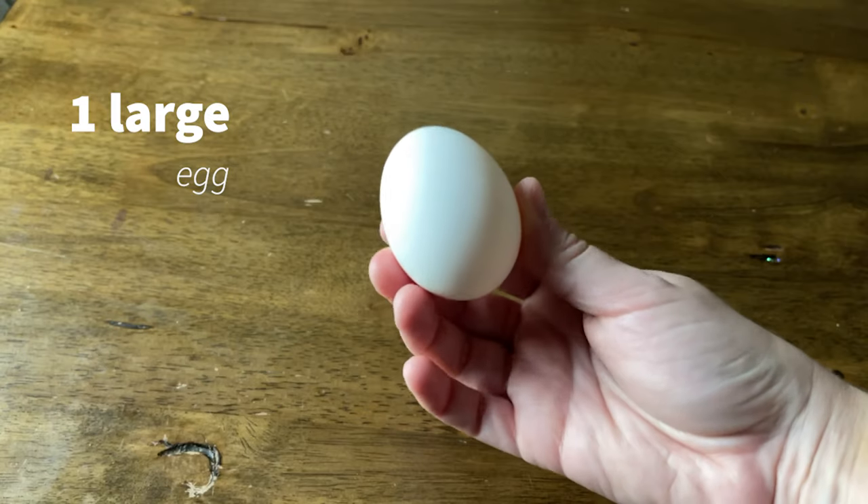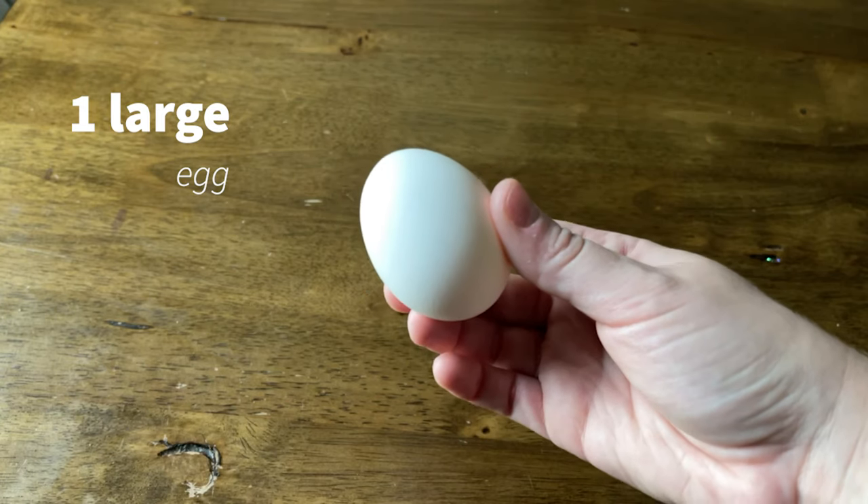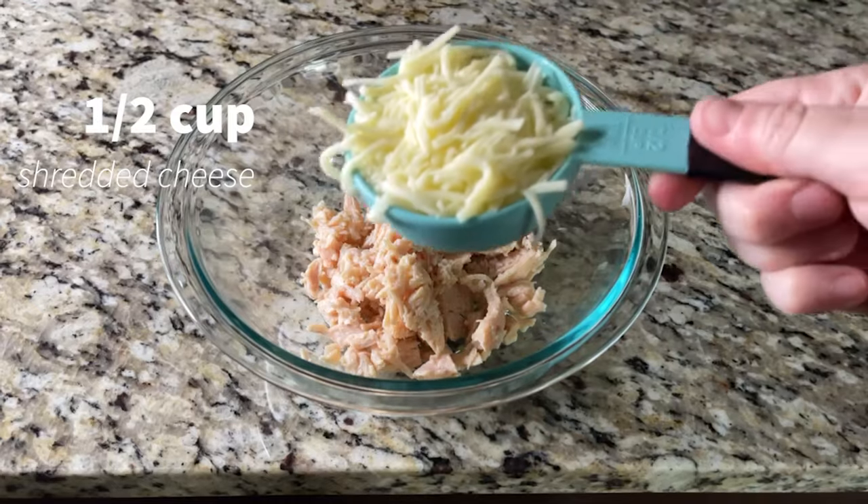The next ingredient is just one egg — grab one egg from your grocery store or chicken coop if you will. And the third ingredient is shredded cheese.